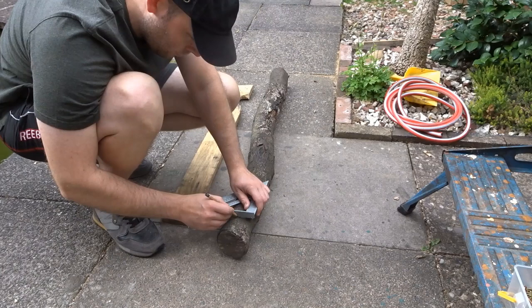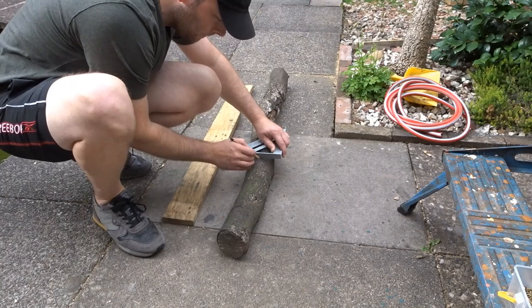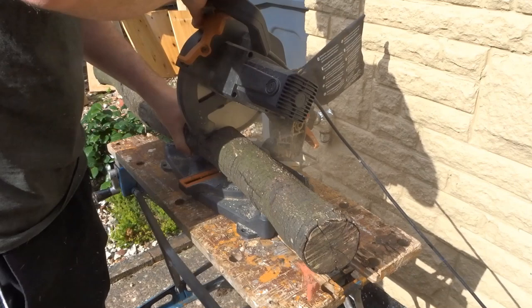The first thing I did was to mark up the log and I'm then going to cut it with the mitre saw to the appropriate length. I started off with the mitre saw but it was a bit thick so I couldn't get quite the way through it, so after this I used a hand saw to finish it off.